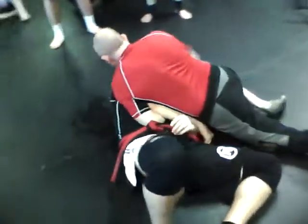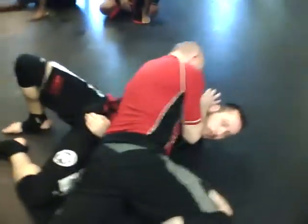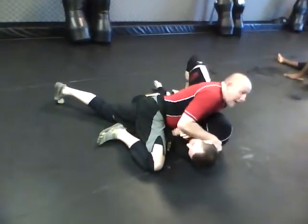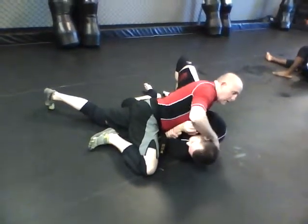Instead of going for this, you can do this and kind of bait him a little bit if you want to. You come up, you can do this and you can put his hand up if he can't get it up there. And then you can still grab it. But then I want you to grab his head, and I want you to shove the head into the knees as you pop up.